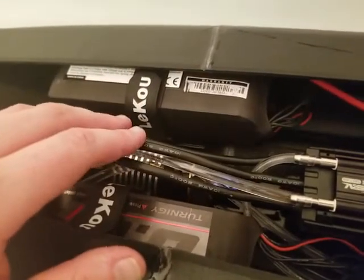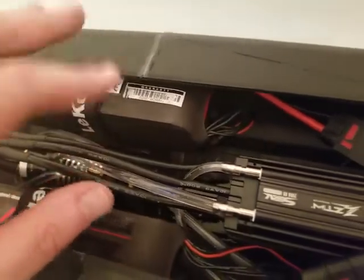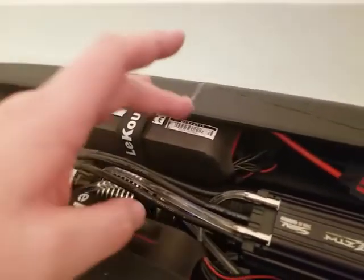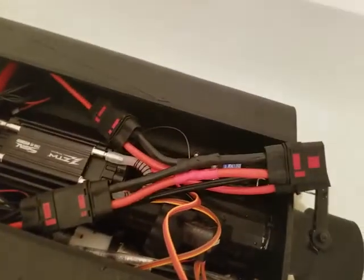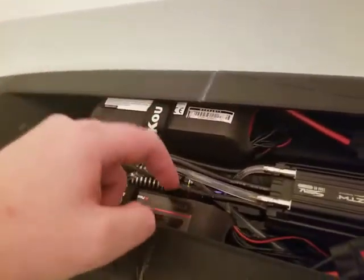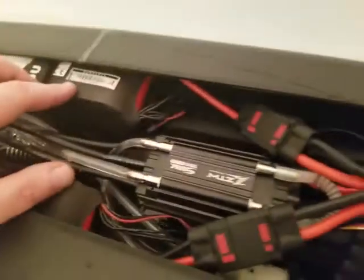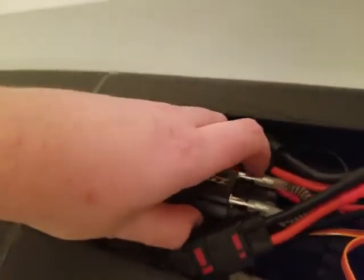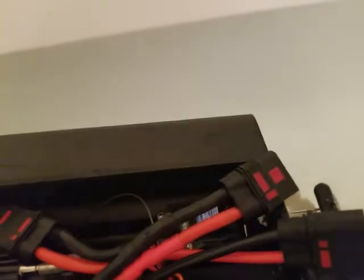I think it's rated for 10S, but I'm only running it on 6S to keep the RPM down to around 25-ish. I'm running dual 6S graphene LiPos wired in parallel. Everything is 3D printed — the motor mount, battery trays, ESC mount — all designed by myself, even the little servo mount down there.